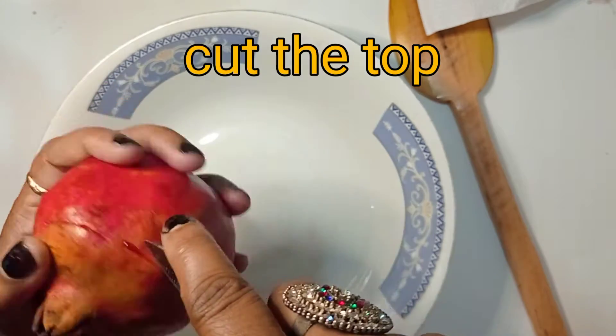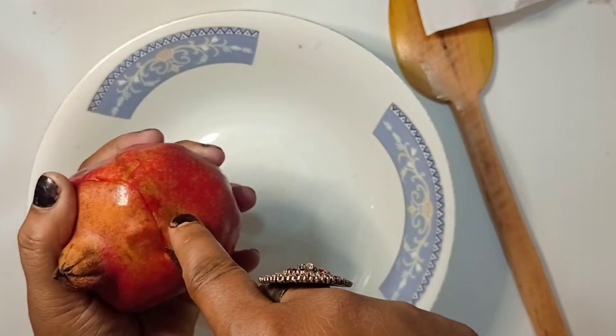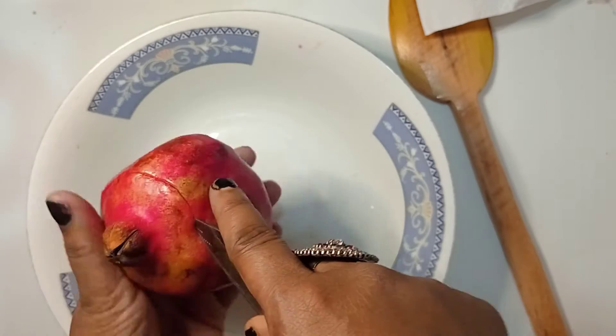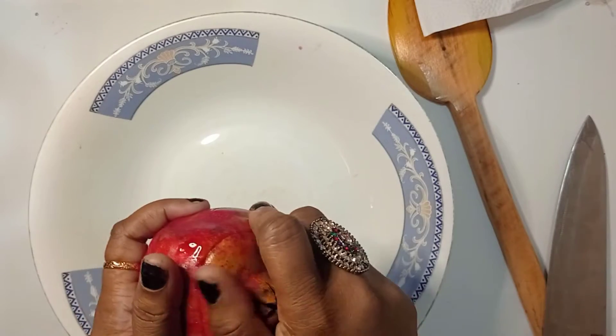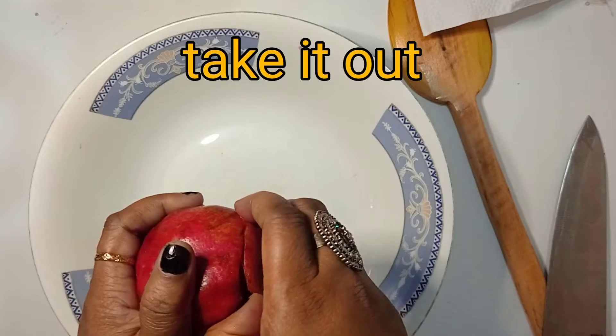So I'm going to make a ball on top of this way.